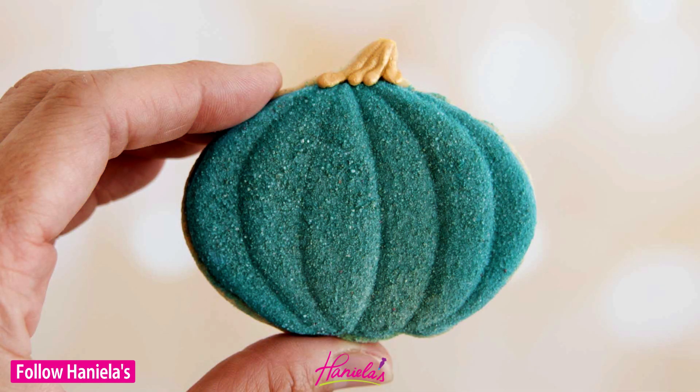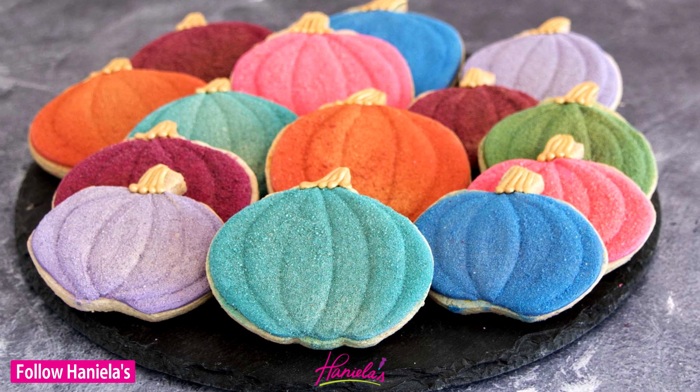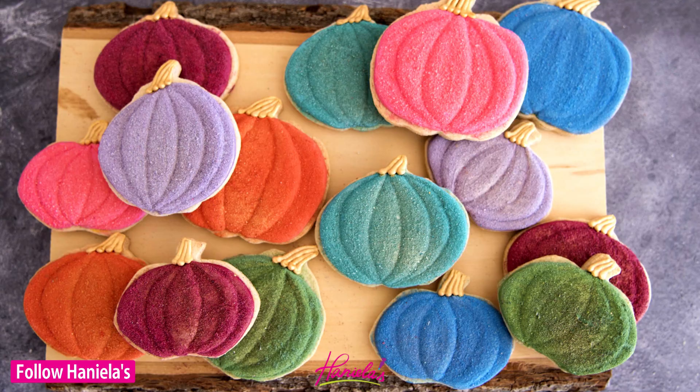Here are the finished cookies — aren't these gorgeous? I love how these turned out. These would look great on your Thanksgiving table and I hope you guys enjoyed this tutorial as much as I enjoyed creating these cookies. Thanks so much for watching and I will see you next time.